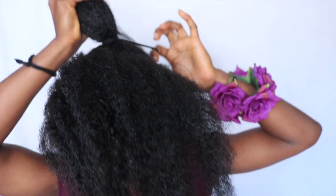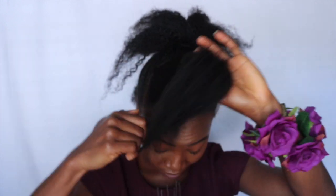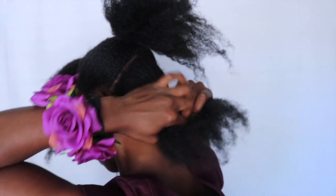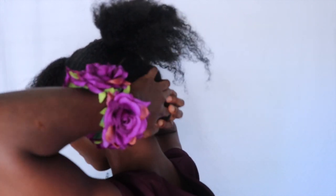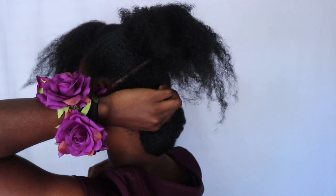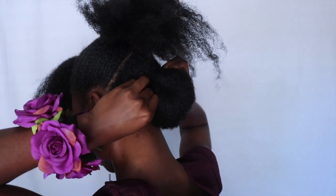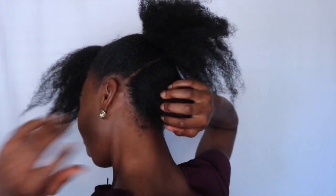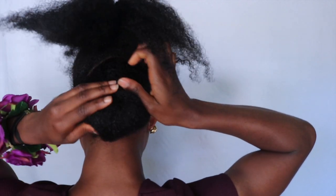I secured it about three times — you can see how tidy it goes — and then I secured the front as well. Now let's deal with the back first. I put the back into a bun, and honestly you can choose however you want to do your bun: a low bun, a donut sock bun, whatever kind of bun you want. I just tucked it in and wrapped it around itself, making sure it was round enough. A simple bun will do.